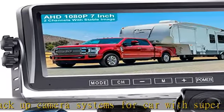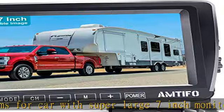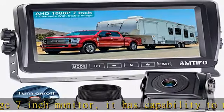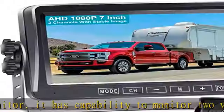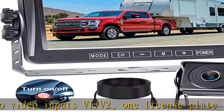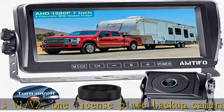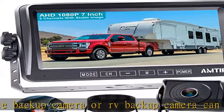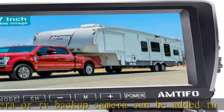High definition resolution offers clear picture quality even at night. A 150-degree wide viewing angle provides a larger visible area for safety, keeping you well-lit and aware even in low-light conditions.